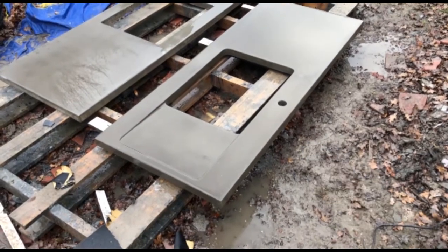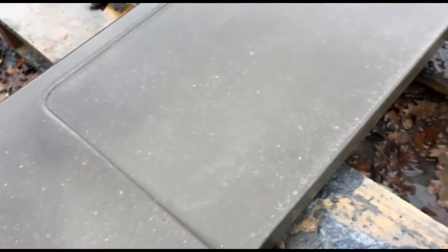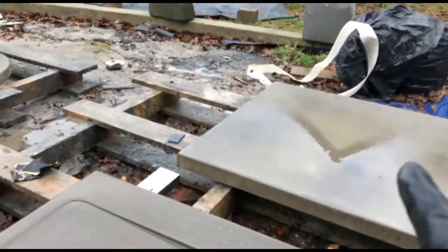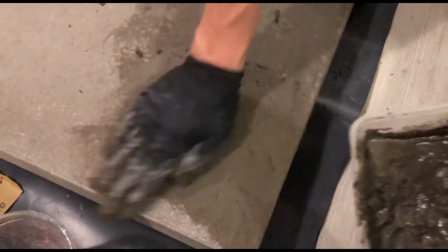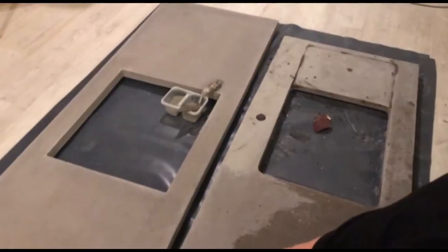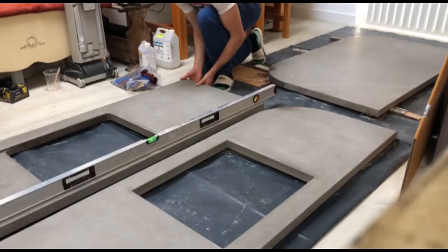I've now given this one a really good sanding with 120 grit sandpaper — you can see we've got some nice smooth lines running through the worktop and not very many holes at all. Then you just want to make a cement slurry, which is just a mixture of cement and water. Make a paste and rub it into the surface to fill any holes that might be left over. Then allow it to cure overnight and give it a quick sanding and wipe down to get rid of any excess dust.